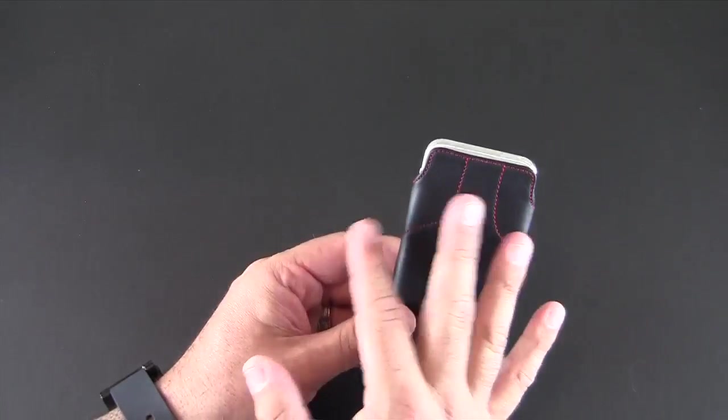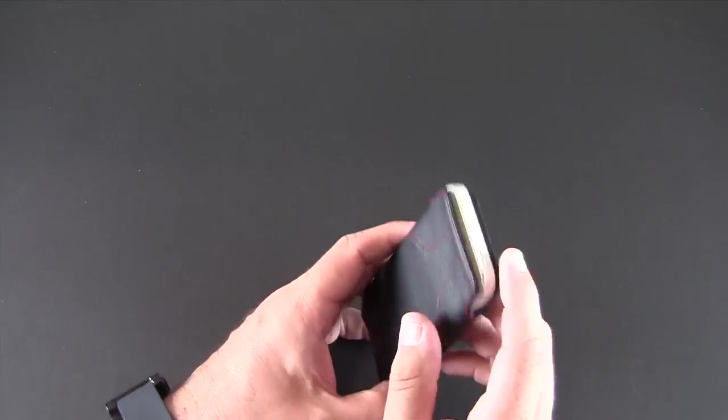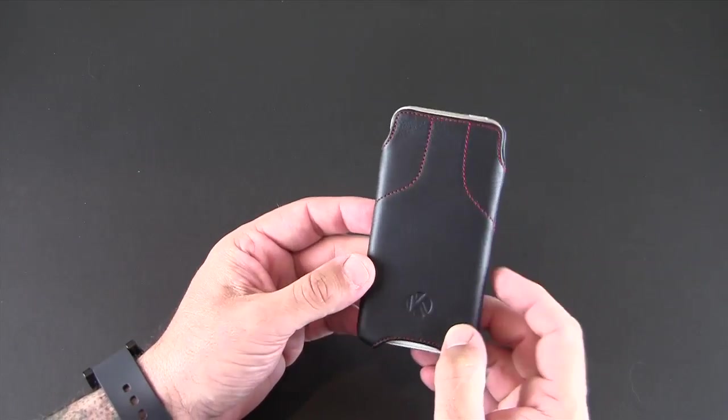Genuine leather kind of takes on its own shape and look over time, so I'm sure this case will just continue to look better and better the more I use it.